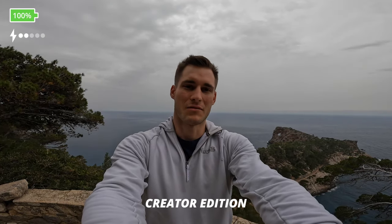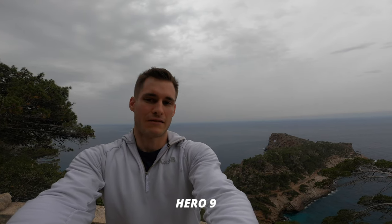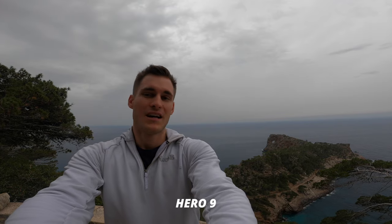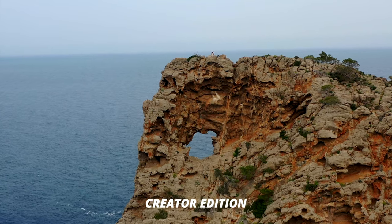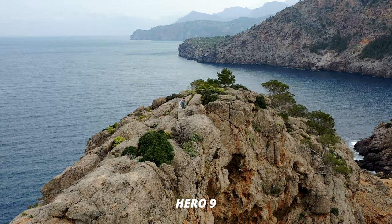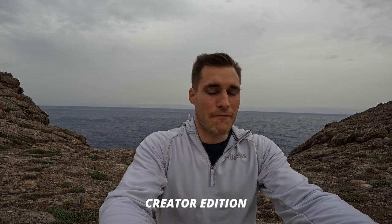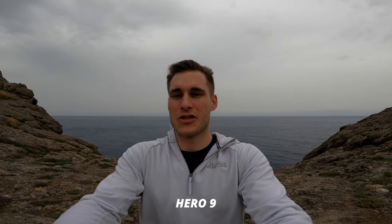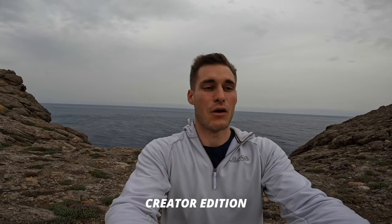I still have 100% battery on the GoPro Hero 10, and those conditions allow us to go down there and fly some more FPV. There is a hole in the rock — maybe we're going to pass through it with the drone. We made it but we can't see the hole from here, so we probably have to fly from over there. At least you should hear clearly the differences in the audio now because it's windy quite a lot.